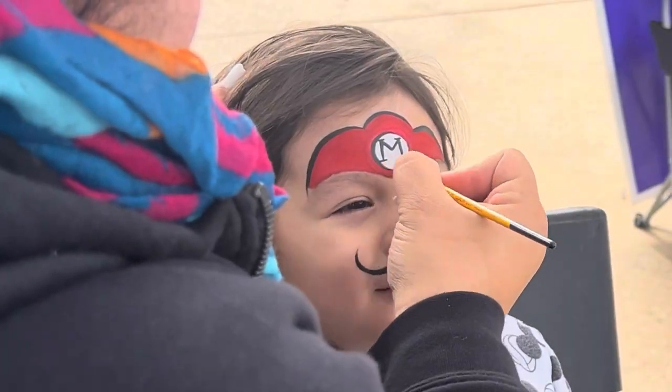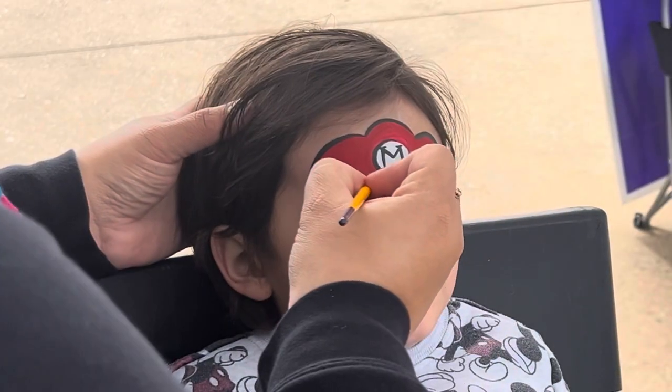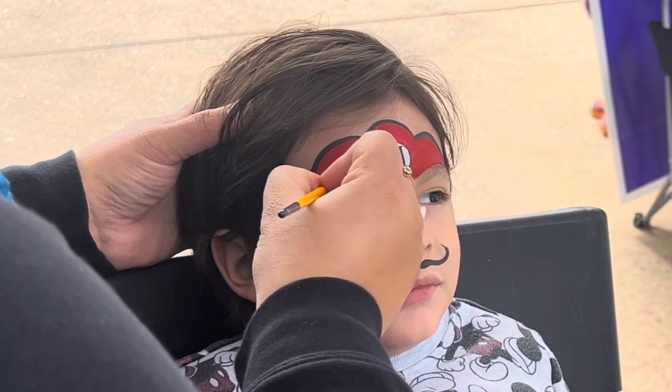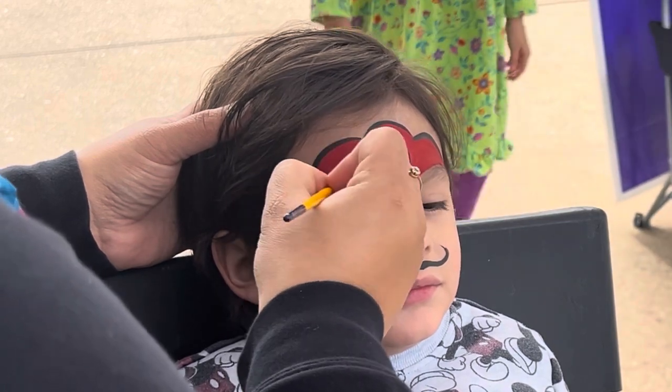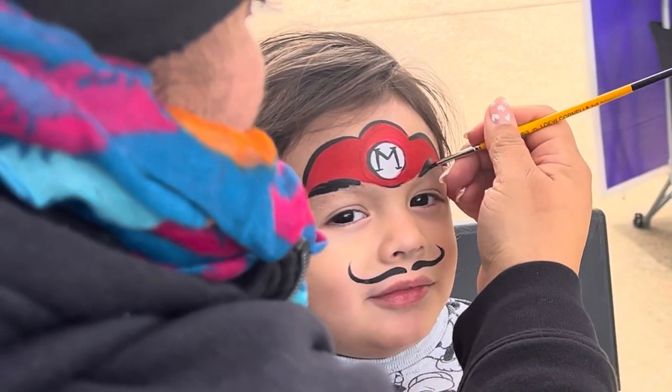Sometimes I forget the eyebrows — I don't know why! But here we go: one, two, three big teardrops, and we'll do the other side — one, two, three.